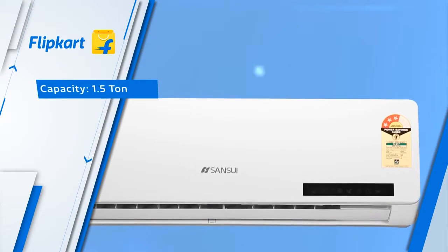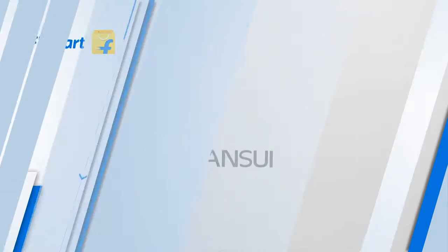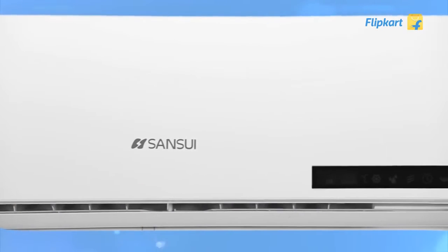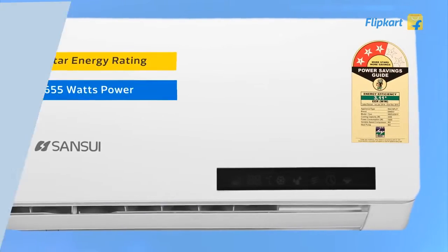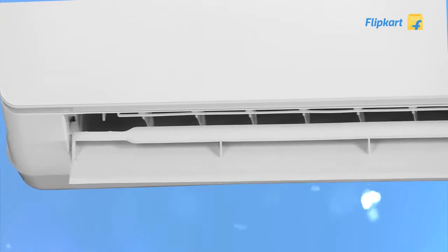The elegant new 1.5 tonne AC from Sansui has lots of features to cool small size rooms and make you comfortable in any season. The AC has an energy star rating of 3 and consumes 1655 watts of power.